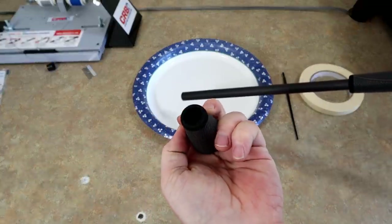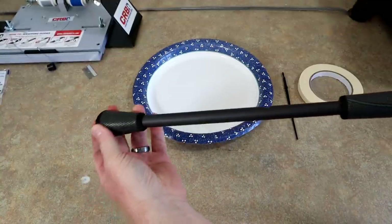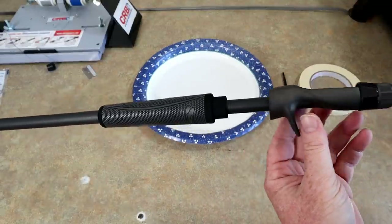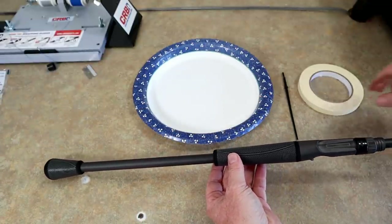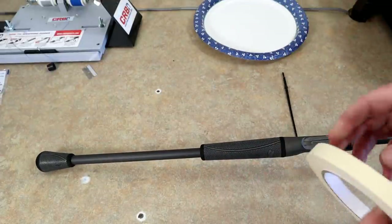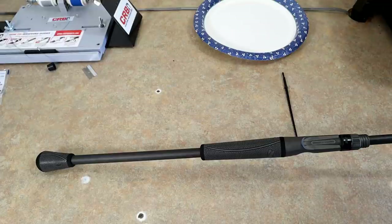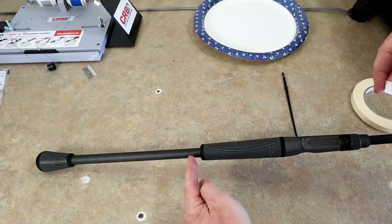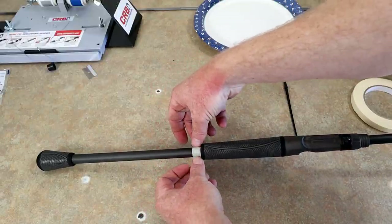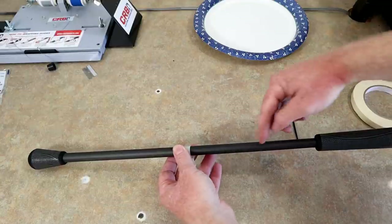We have everything reamed out. You can see the end cap there — it's been widened quite a bit, fits on nice. These pieces are right where I want them. I'm going to take a quick piece of masking tape and mark how far I want that handle down, that way I know where to put the epoxy without putting it too far down the blank. Then I can slide everything forward and know exactly where to add epoxy for each piece.